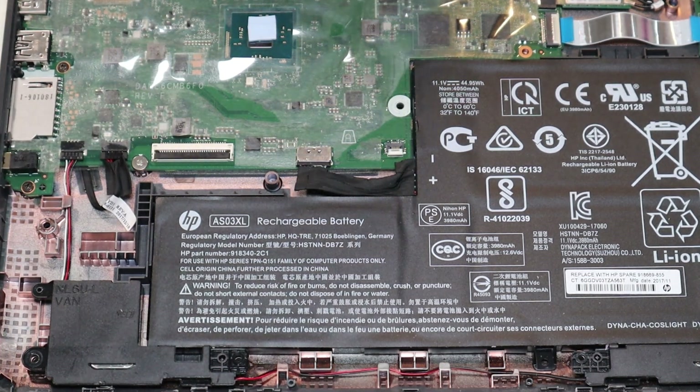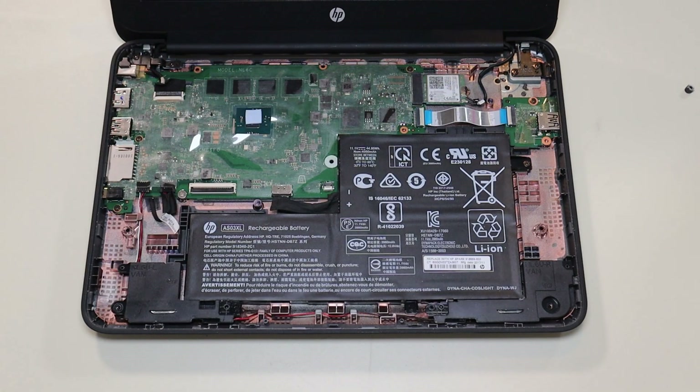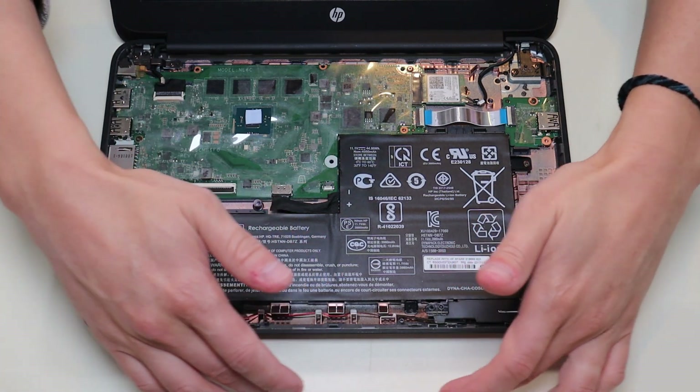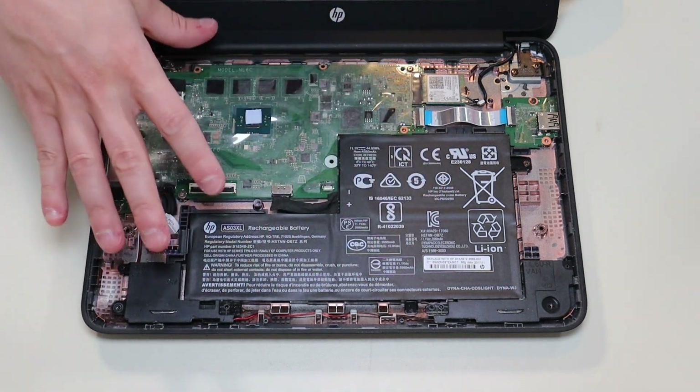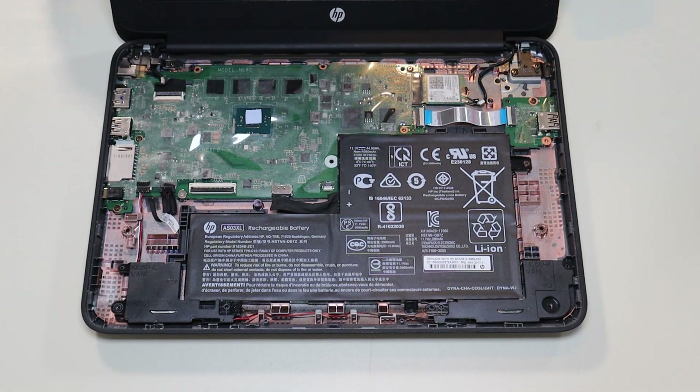As a general repair side note, whenever I'm working on a computer in my shop, I have it sitting on an anti-static mat. Either that or an anti-static bracelet are great ideas to avoid damaging anything in a computer when you're working on it. If you need any help with any tools or supplies for your computer project, there'll be a link above and also below in the description with a list of the tools and supplies I use on this computer, as well as all the replacement parts for this specific model.